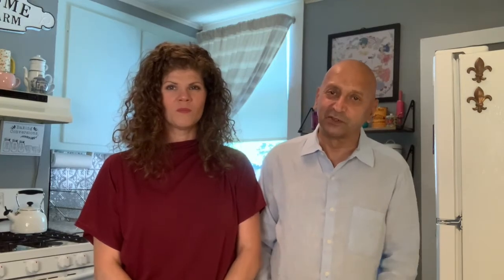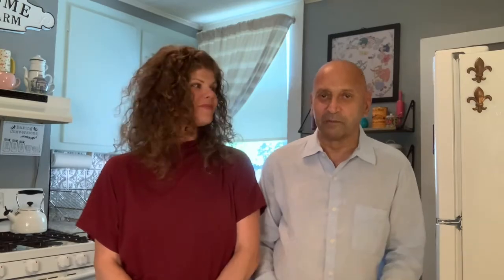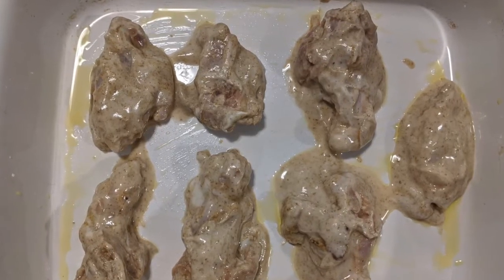The way Punjabis make a marinade is with a murk masala, made up of different spices: coriander, cumin, paprika, cinnamon. It tastes and smells like Christmas, kind of. Mix it in yogurt, put the chicken wings in there, and marinate it for 12 hours.